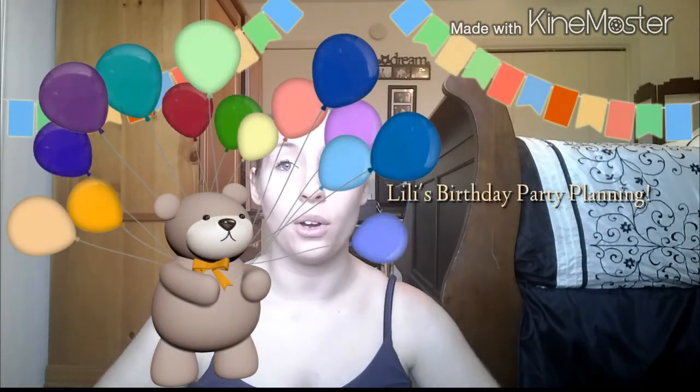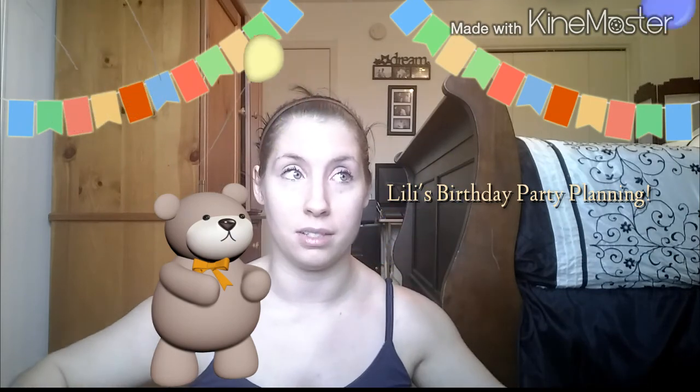Hi guys! I'm going to go ahead and record Liliana's birthday plans and how we're doing her party — the theme and all that. I am not organized in this video, I just have things thrown around me because I just wanted to get this video done while I had a chance, because Lily is preoccupied right now playing with her brother. Bear with me if I am a little bit scattery in this video.